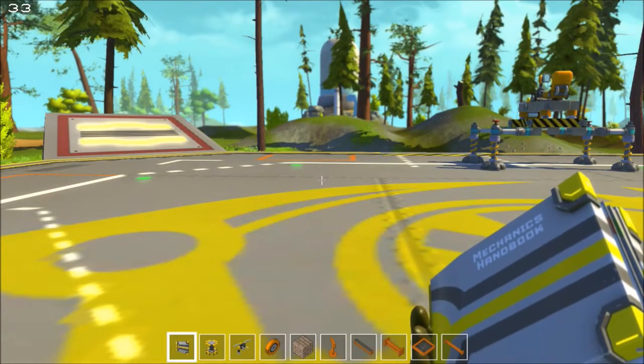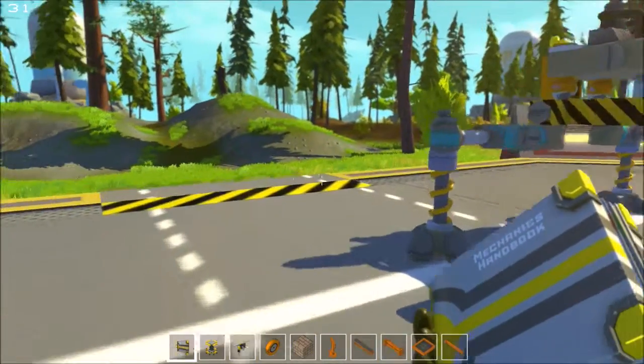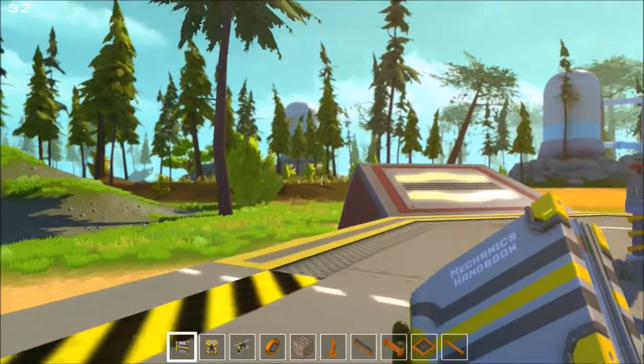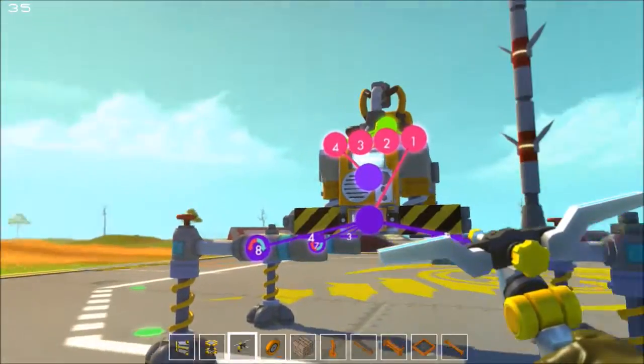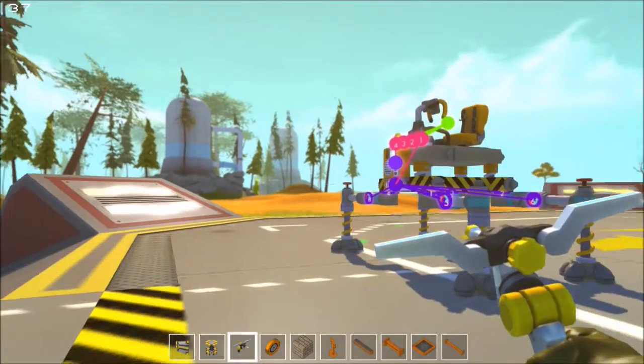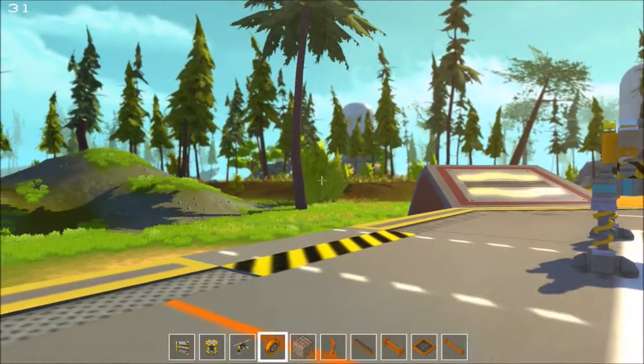Good morning everybody, this is Stuart back with some more Scrap Mechanic. I have some unfortunate news. I spent a long time behind the scenes working on a walking robot that was big enough to be considered a base.